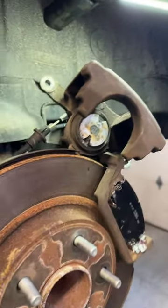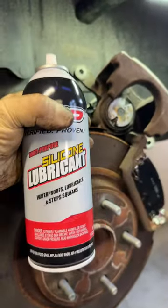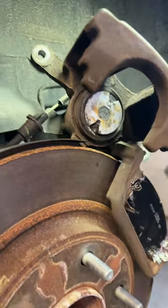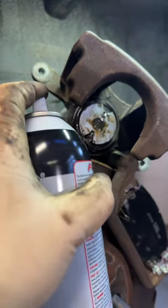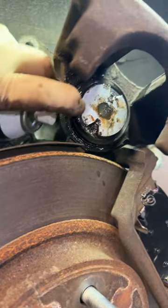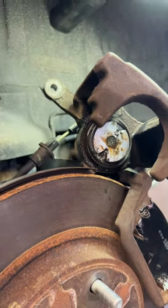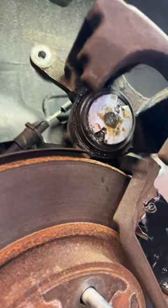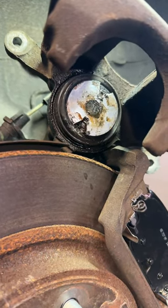One quick tip: grab any silicone lubricant like this one. Name brand doesn't matter guys, it's all the same. You're going to want to spray where the boot area is, peel back this boot with one hand, and spray it in there. When you start turning your caliper piston to retract it, it's not going to rip apart the boot.